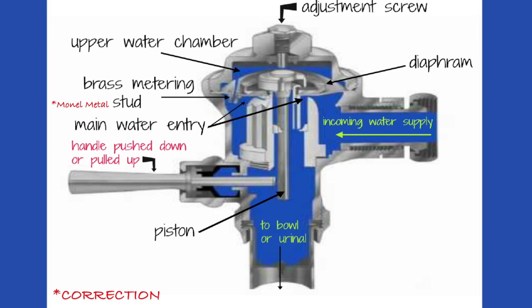Water shoots back up into the upper chamber until it forces the diaphragm and piston back down again, completing the flushing cycle. But oftentimes things happen - the handle wears out, the tip of the handle wears out, and it can't reach the piston. You'll hit it, pull it, kick it, and the flushometer won't flush. Or you'll hit the handle and get a horrendous bang, which means the diaphragm probably has a hole in it. Or you'll hit the handle and it flushes and won't stop - often because that brass metering stud is clogged. It's literally the size of a pinhole; you get dirt in there and the upper chamber can't fill to equalize pressure, so it keeps running.